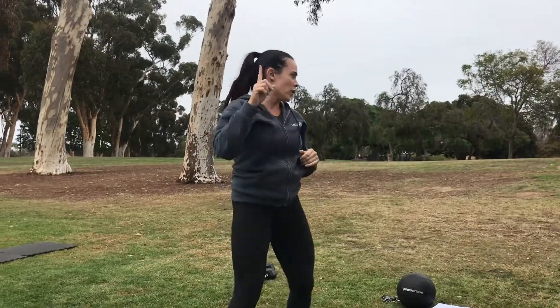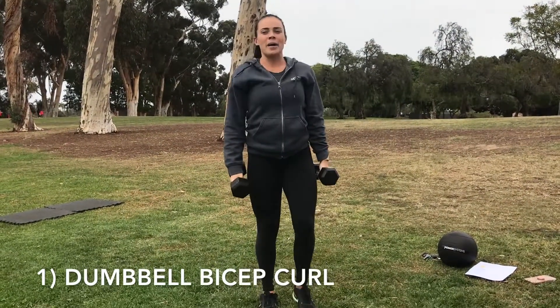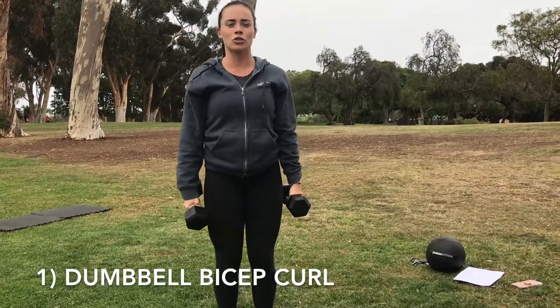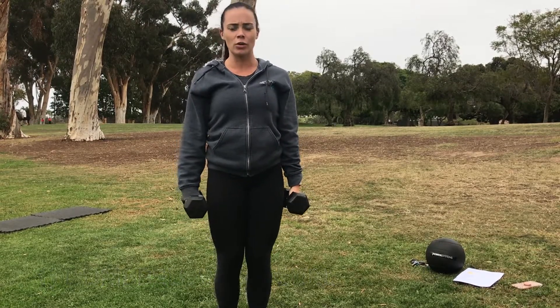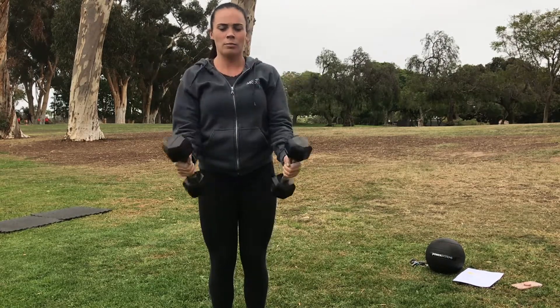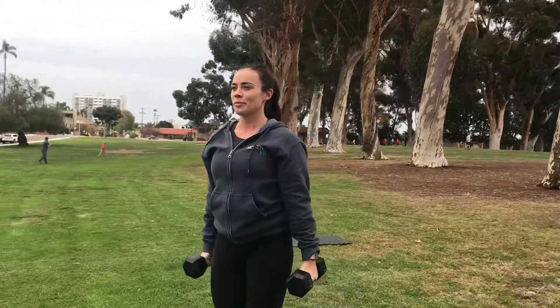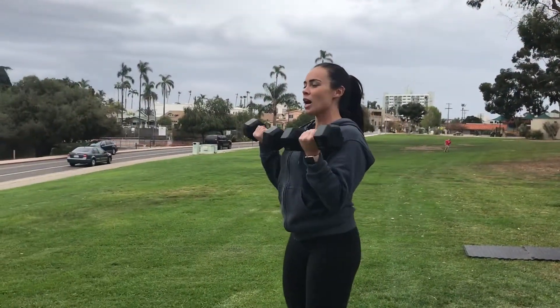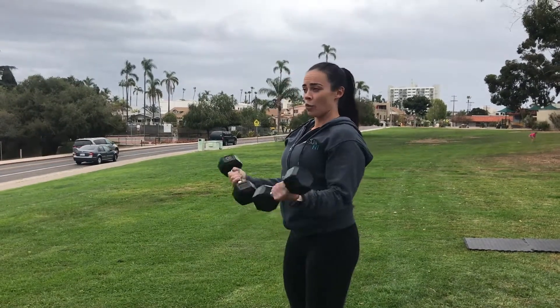You'll need one set of dumbbells. You have a bicep curl — today we're just going to do a supinated curl. All that means is your palms are going to start facing you and then you're going to rotate those palms up at the top. Come down nice and slow and controlled. Make sure we have good posture and we're coming down slow, not swinging the weight.